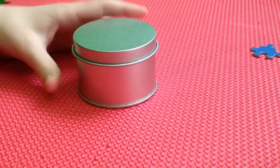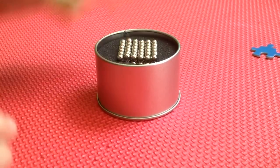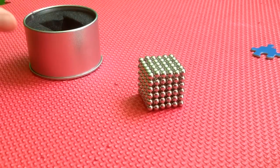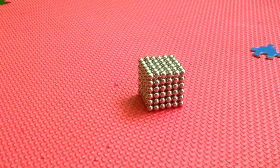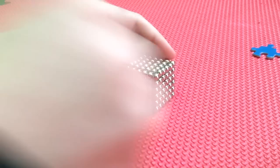Today I'm going to be showing you how to make cool things with magnetic balls. I have the 216 set.